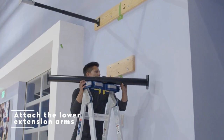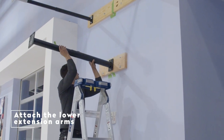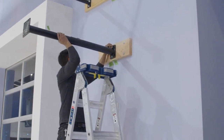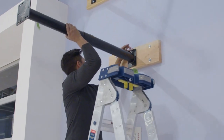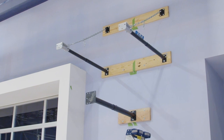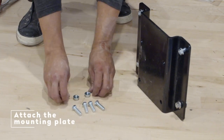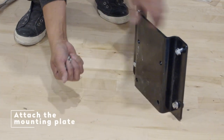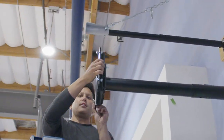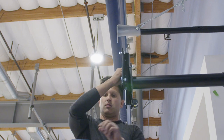Attaching the Lower Extension Arm. Place the lower extension arm onto the wall board. Place the nuts but do not tighten all the way. Once all the arms are in place onto the wall boards, it should look like this. Attaching the Mounting Plate. Place the mounting plate on the lower extension arm with four carriage bolts. On the other side, finger tighten the nuts, but do not fully tighten just yet.